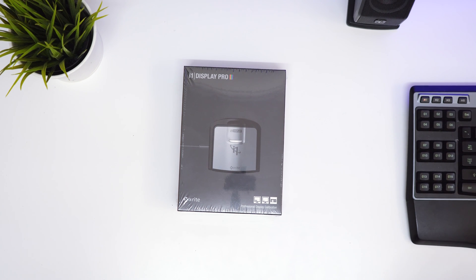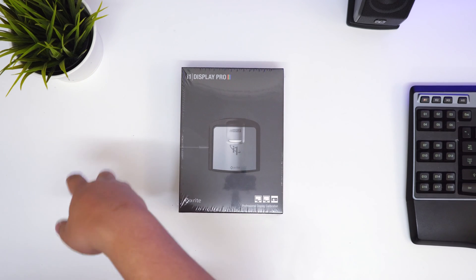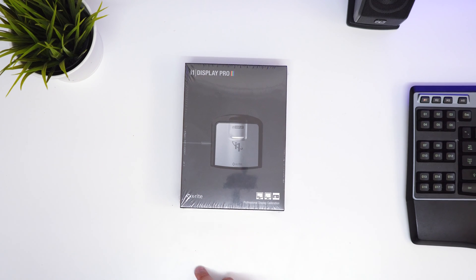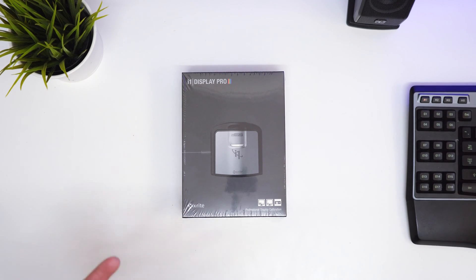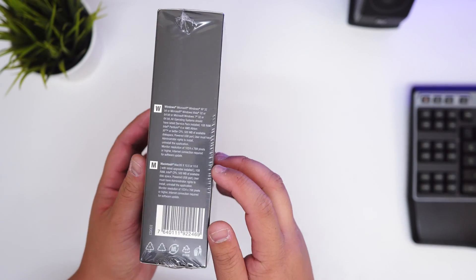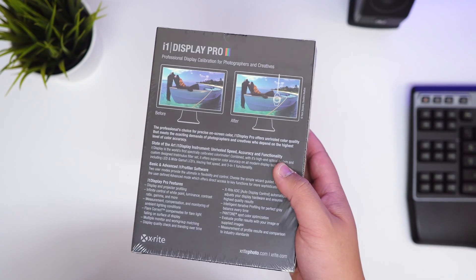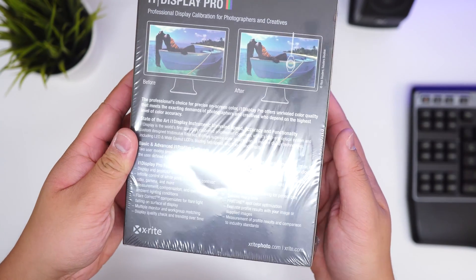For example, if I wanted to upgrade in the future, the other model was the ColorMunki Display. Imagine if I spent $200 on that and then wanted to buy this one which is $300 — I'd be paying $500 versus paying $100 extra now. Anyway, this is compatible with Windows and Mac, though it may not be compatible with El Capitan. I'm hoping it is, and I might run a setup video showing the before and after difference.